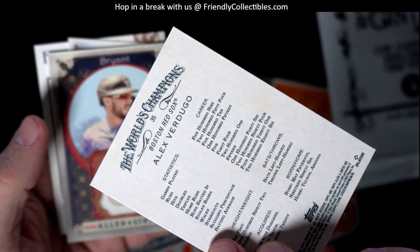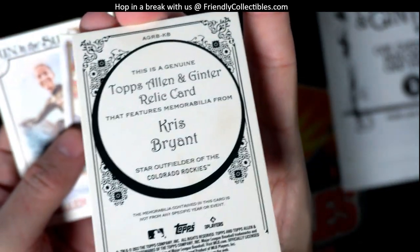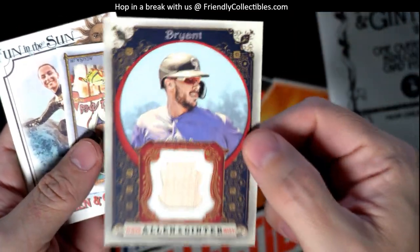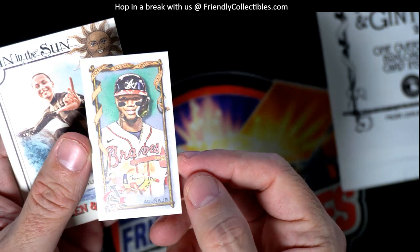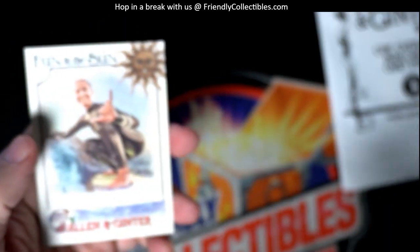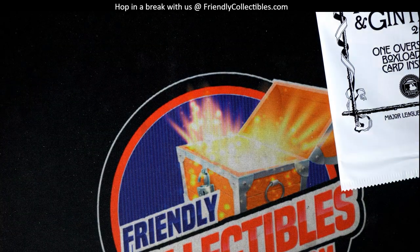Here's a hit — Chris Bryant from the Rockies! First hit of the box and not a bad one. Troy, you got a Chris Bryant relic card. Earlier you also hit the foil filigree Jackie Robinson, a mini Babe Ruth, an Acuna mini, and the fun-in-the-sun surfing card. Not a bad box at all, Troy!